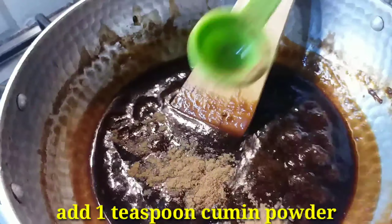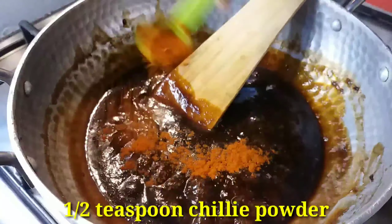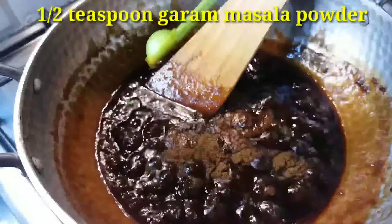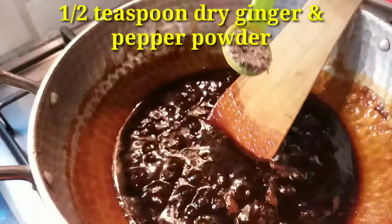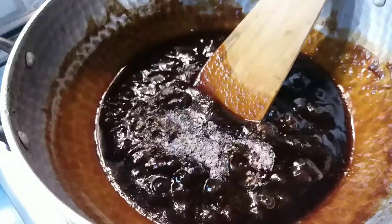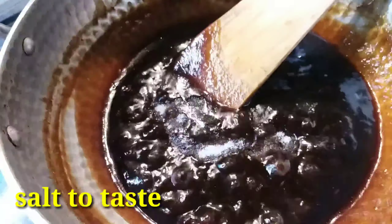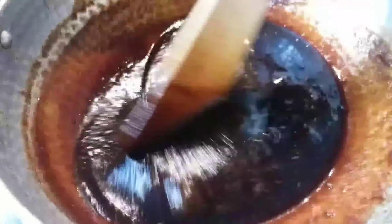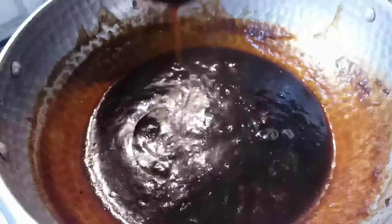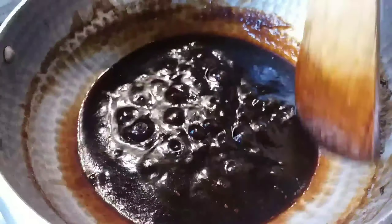1 teaspoon of jeera. 6 teaspoons of garlic. 1 teaspoon of the curry. I will add 2 minutes to the curry.